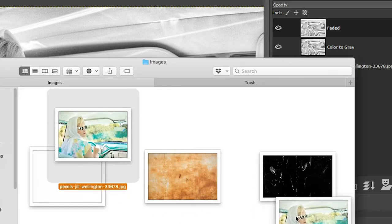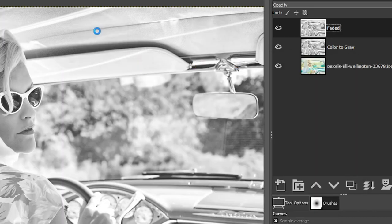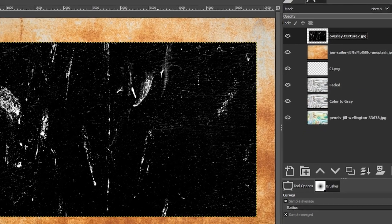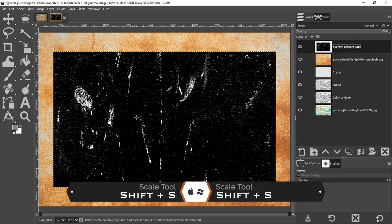The next thing we need to do is add our images. I have my three files here — the same files included in the link in the description below. I'm using 'o1' for the dust spots and dirt, the textured file from John Sailor, and 'texture seven' for the scratches. I'm going to click and drag these over my document and they'll automatically open in GIMP as new layers. This layer here is smaller than our canvas, so I want to make it larger to fill the entire canvas.